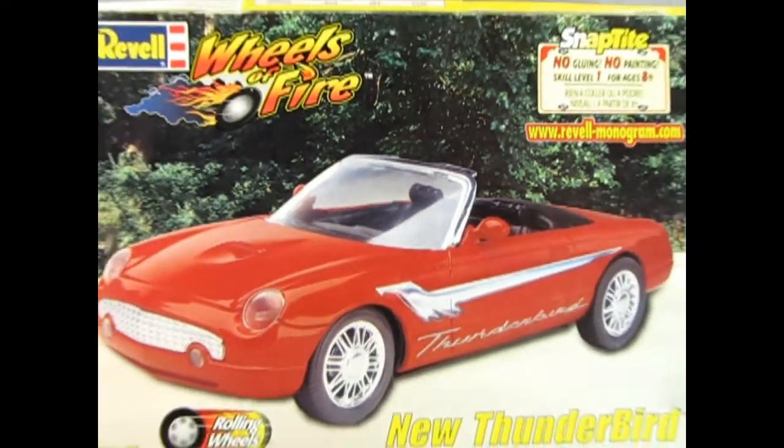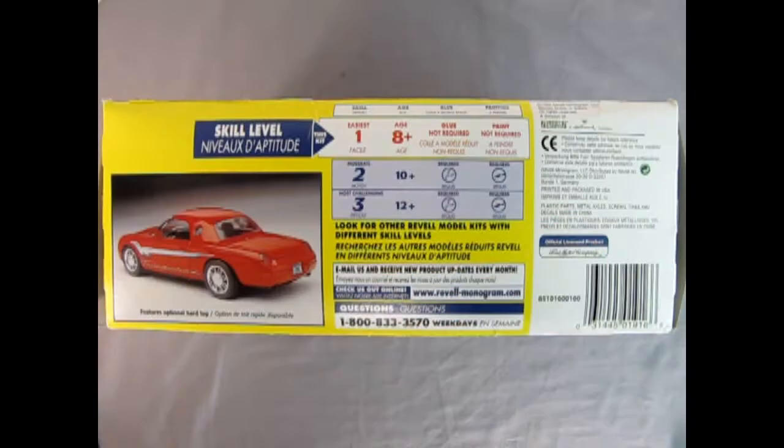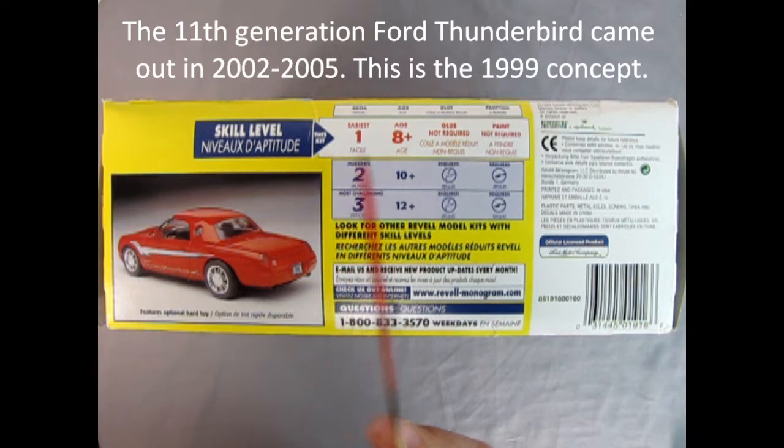Here we have another Ravel Wheels of Fire — this is the new Thunderbird for 1999. This was sort of like a throwback to the 1957 T-Bird, and here we have it as a snap-together kit. No gluing, no painting, 1/25th scale, skill level 1, ages 8 and up. On this side of the box we get the skill level which is 1, easiest, for ages 8 and up, and skill levels 2 and 3 are highlighted.